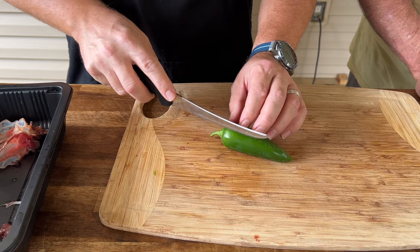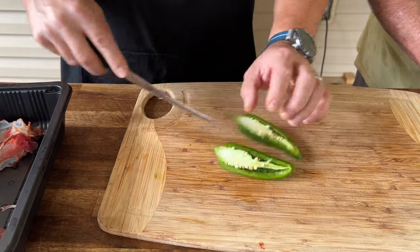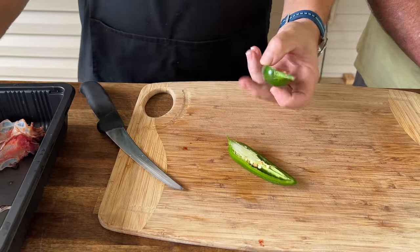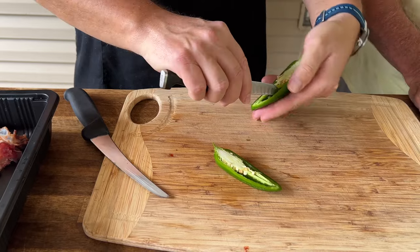Just showing you quickly how we prep the jalapenos. I'm going to keep the tips on — just the tip. Then just take a knife, come down through here and take all those veins and seeds out.